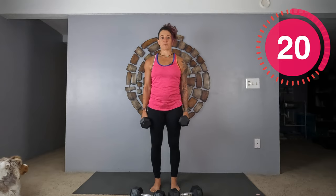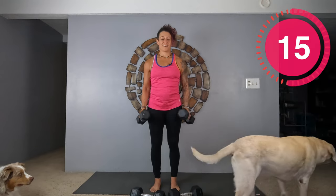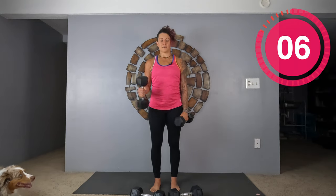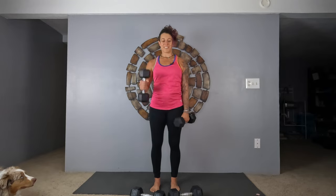Hammer curls. Here we go. Again, really focus on not swinging. If this is too hard, you can do one at a time — just like this. It's up to you. Good job.